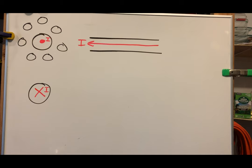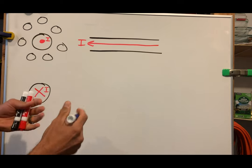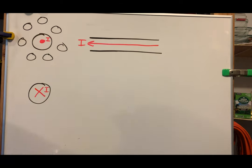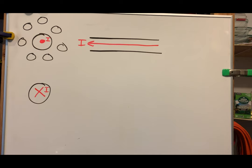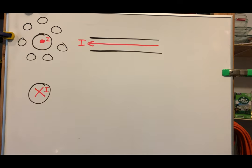Now we've gone over what to do with our hand, so it's time to do a couple of practice problems. If we were in school I would have had a wire coming out of a piece of plexiglass with compasses around it. Here we have a straight wire facing this way with current coming out of the board. Your thumb represents the direction of the current — it should point out of the board. Take a guess: which direction is the magnetic field around this wire?